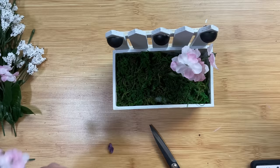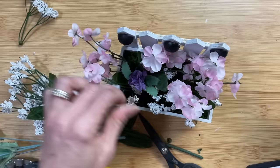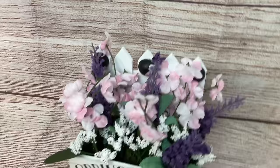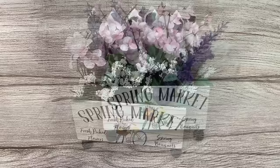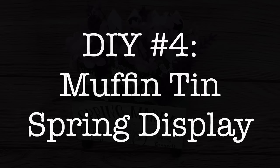Our last step is to just cut small pieces of florals — whichever ones you'd like — and add those into our crate by poking them down into the floral foam. And here's my finished project. I probably could have made the flowers a little bit shorter so you could see more of the fence, but I love how this turned out.